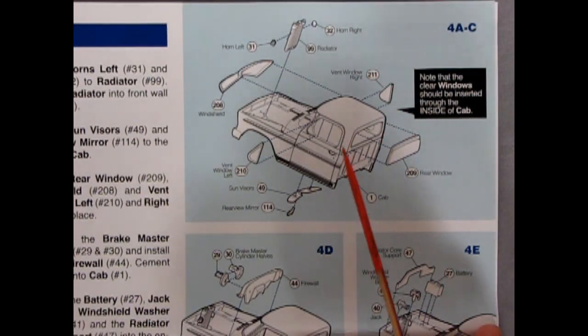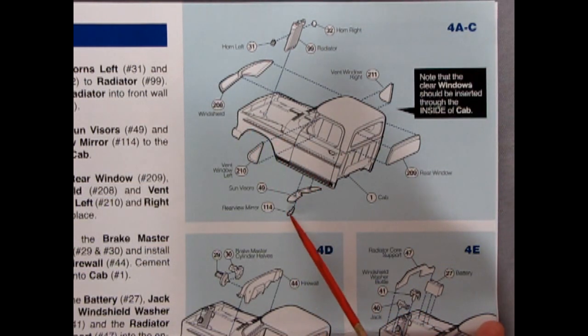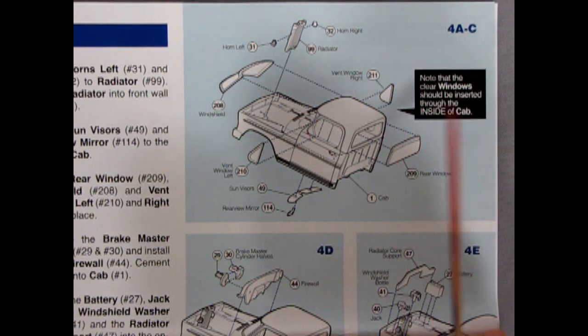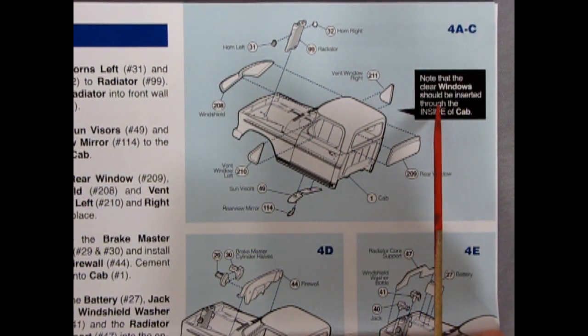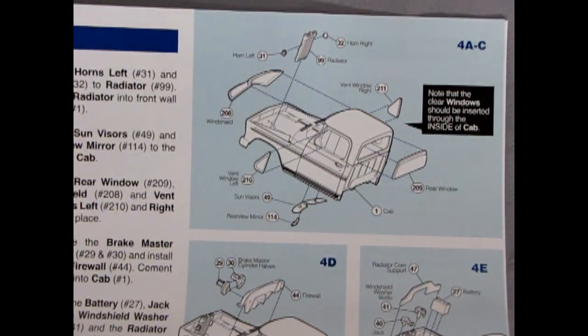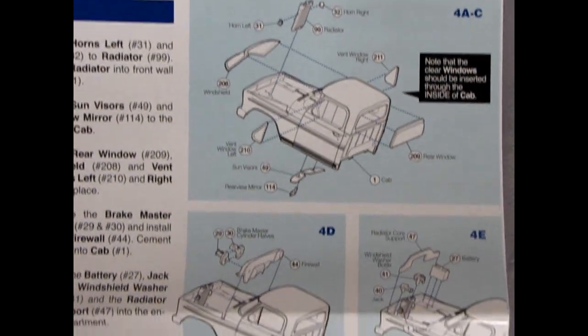Now we get into our cab. We have the cab, the side glass, the front and rear windows gluing in separately, sun visors, and a rear view mirror, as well as our little radiator with horns left and right. The instructions note that the clear windows should be inserted through the inside of the cab — not glued on the outside, but coming up through the inside.